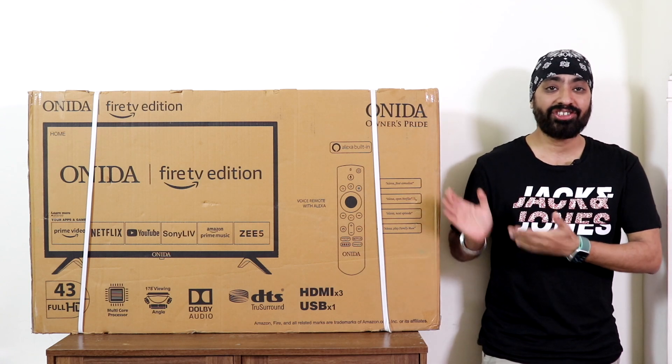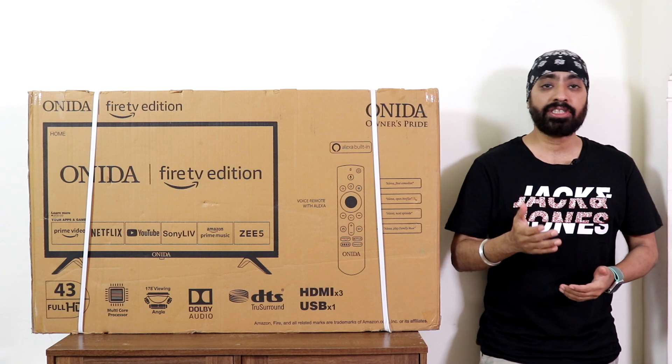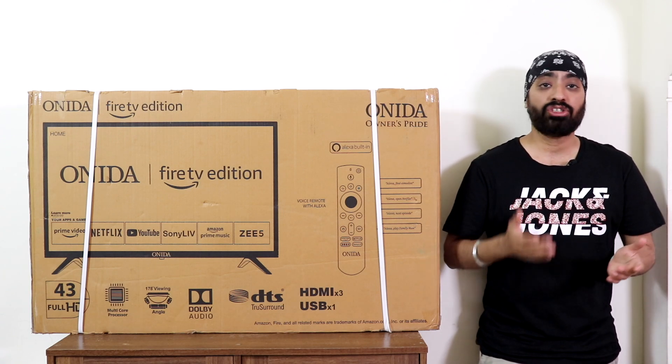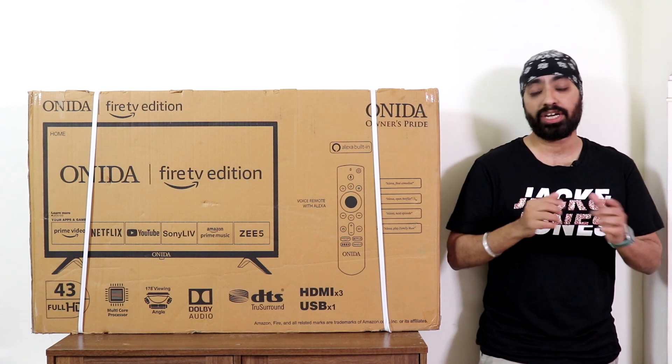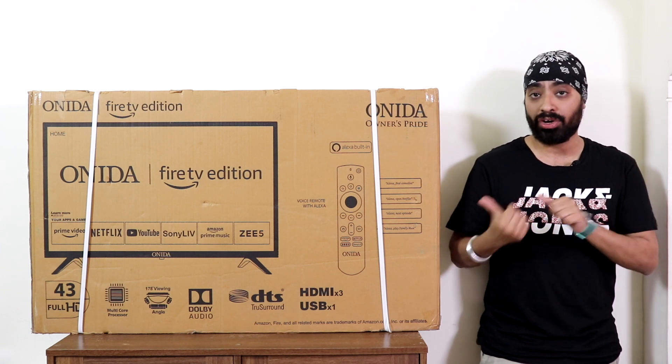Hi there. Here is the 43-inch Onida Smart TV running the Fire TV OS. In simple terms, it's like a Fire TV stick built into a TV. Anyone who has used or seen a Fire Stick knows the user experience and app support is very impressive. But we want to see how this OS works when it's built in on Onida hardware.